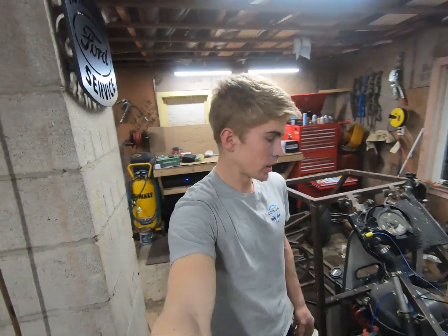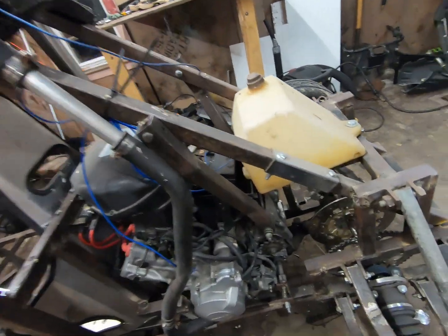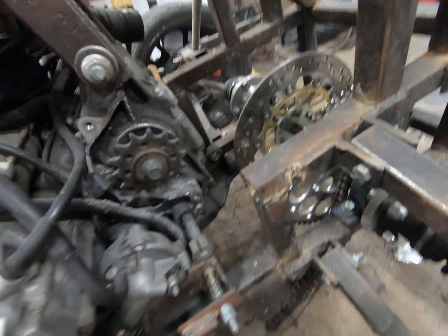Hey guys, welcome back to the Go Bros channel. Today we're going to be working on the CBR 600 off-road buggy — specifically the chain tensioner. We got some parts in, so I'll go ahead and show you what we got.